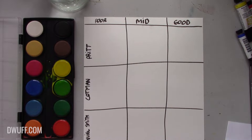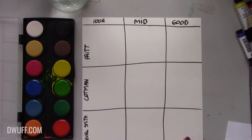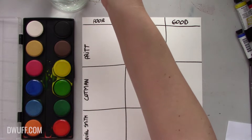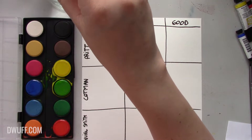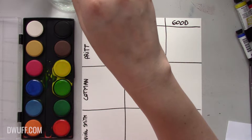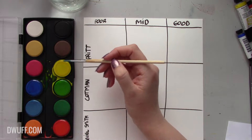Next up we have the Cass Arts 100 wood pulp - lower end, but still made for watercolor paper. And we're back with our friend Pritt. No hate Pritt, this is a great product for children but not for professional artists. So let's start with the yellow this time.